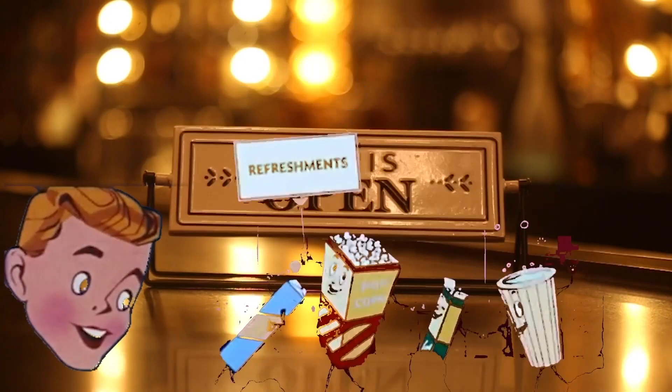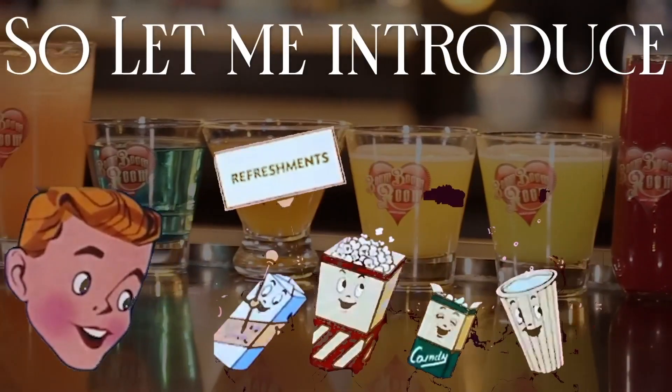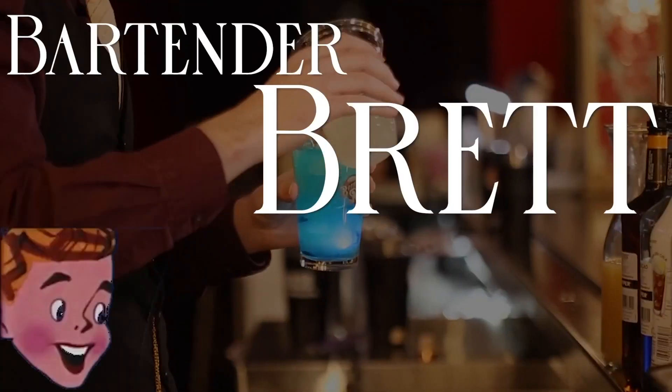It's always fun to learn how to make a drink. So let me introduce you to Bartender Brett.